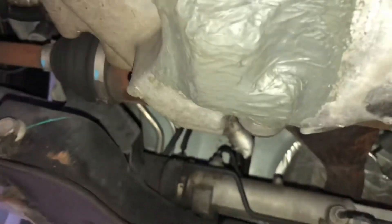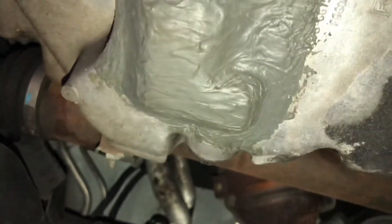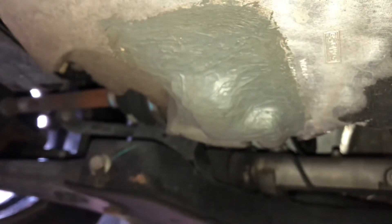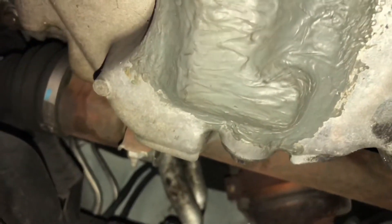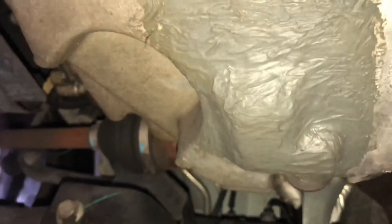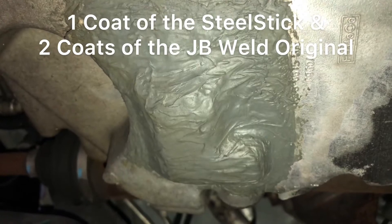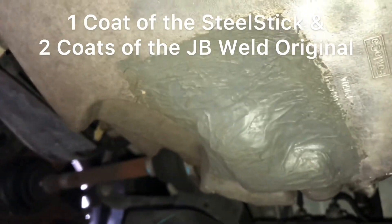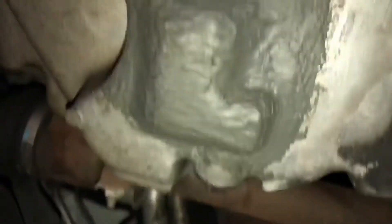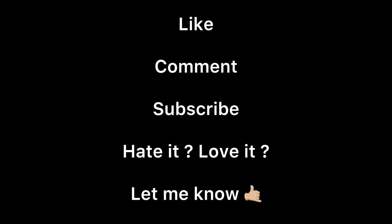Alright guys, so it's been about four to five months. As you can see, it's holding up pretty damn good — there are no leaks anywhere. This is my wife's car and she drives about 50 to 60 miles a day. I'm actually pretty impressed, I'm not going to lie — I was a bit skeptical. But I feel like I took every step I possibly could: I cleaned the hell out of it and applied two coats. I got everything for about 20 bucks, so it's definitely worth a shot guys.